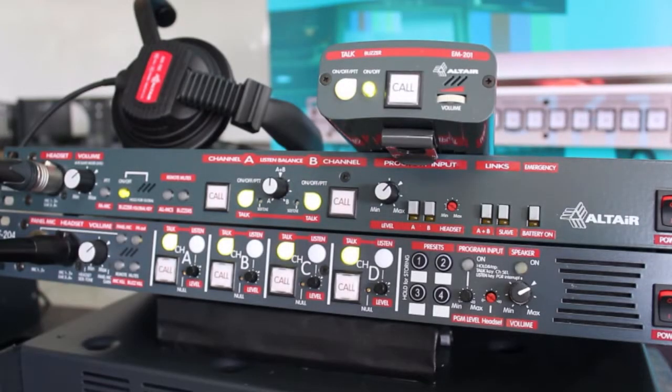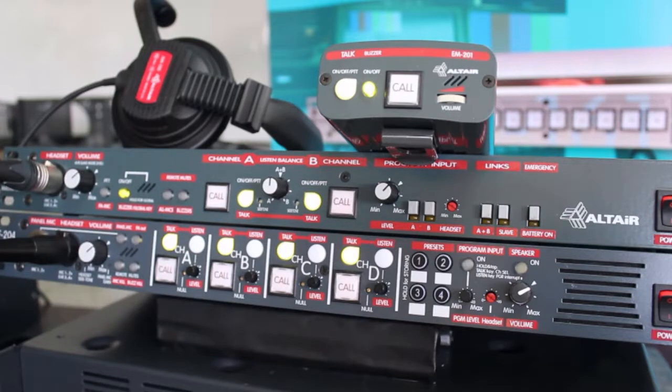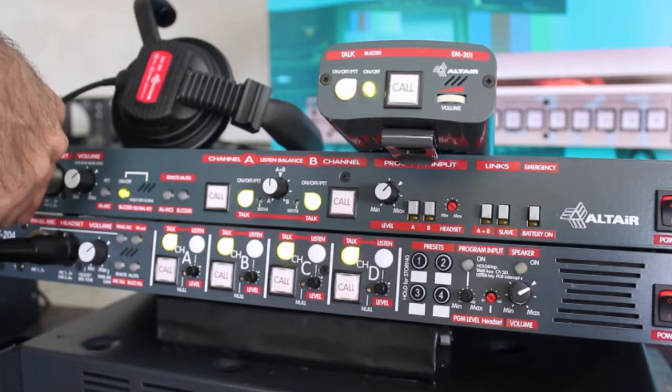Our cable intercom systems are really simple to install and operate. It all starts with a base station, which acts as the brain and heart of the system. The base station will act as a communication point itself, thanks to the headset connector on the front panel of the unit.